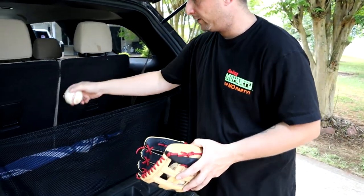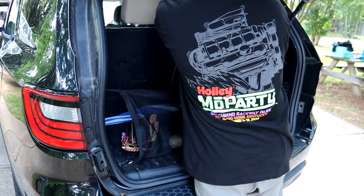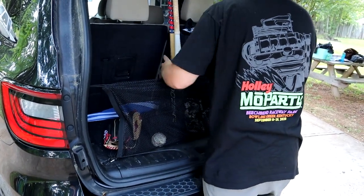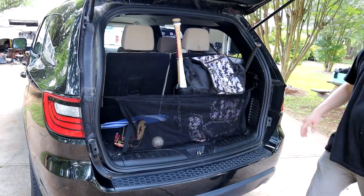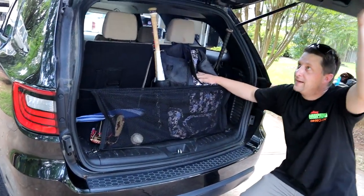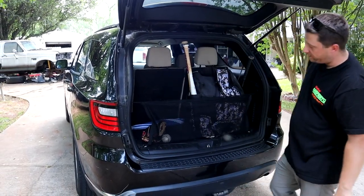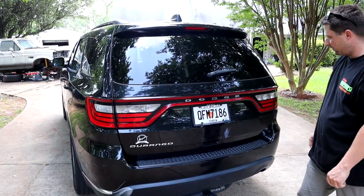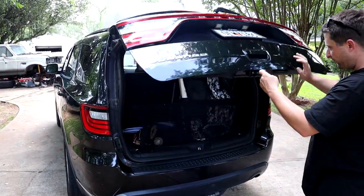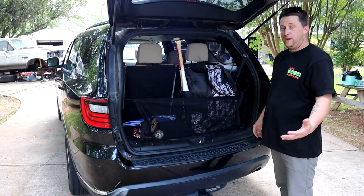So we're going to put our stuff in here — a couple balls, my glove, and our bag — and see if this thing holds it in. It actually holds it in very nicely. Before, you kind of had to do the whole hold-it-and-duck-down-and-shut method, but the net's holding it in pretty good. The balls are staying in the back of the truck. When we shut this, we're shut. The bag is not going to fall out. Net works very good.